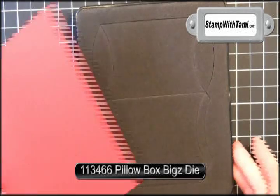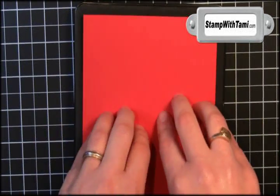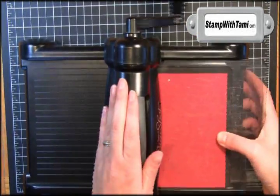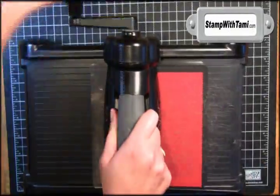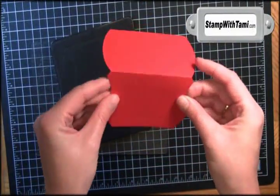I'm starting with the pillow box die for the Big Shot Machine. I'm gonna take the real red cardstock from Stampin' Up and layer that right on top. We'll sandwich it between two cutting pads and run it right through the Big Shot Machine. This gives us our pillow box shape.